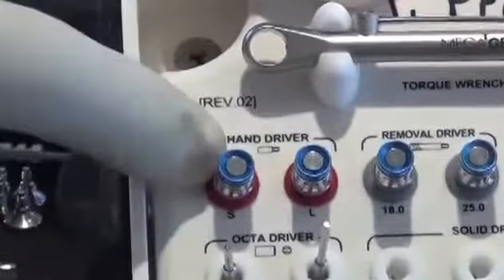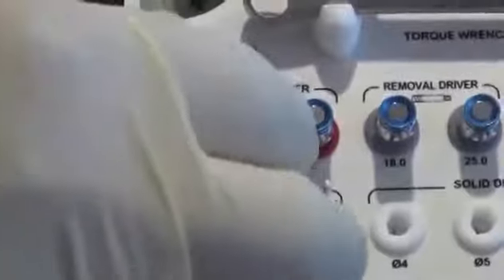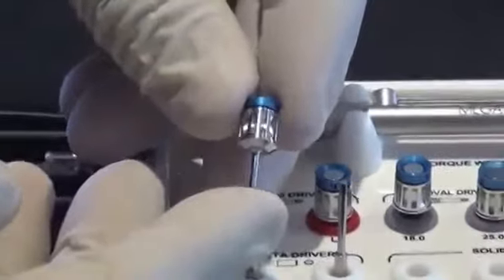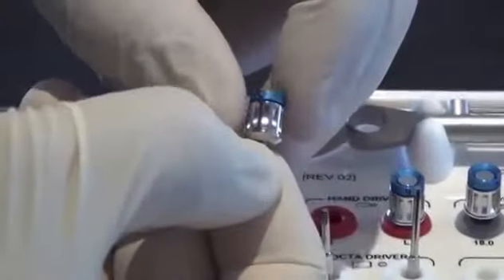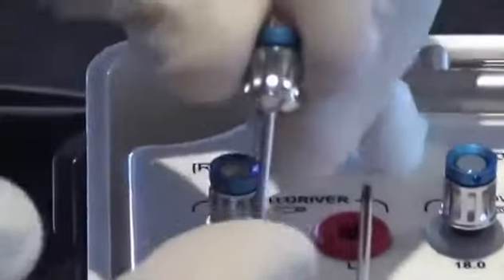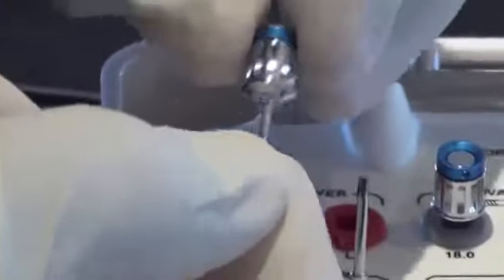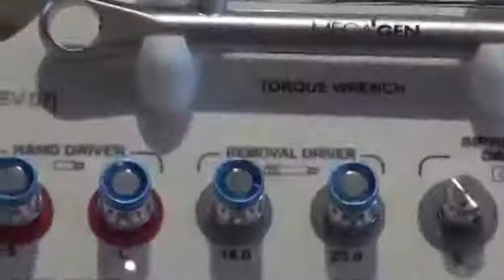In your AnyRidge prosthetic kit, signified by two red grommets, there is a short 0.048 driver. Everything that's a hand driver has a blue top and vertical lines around the handle — 'S' means short, 'L' means long. The long driver is for anterior-type cases.